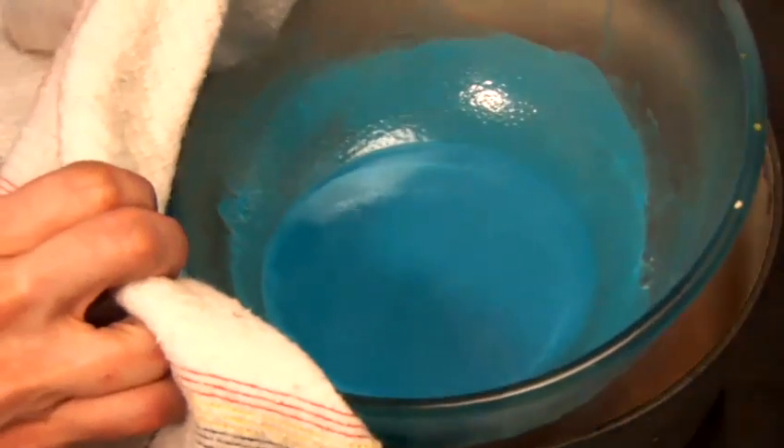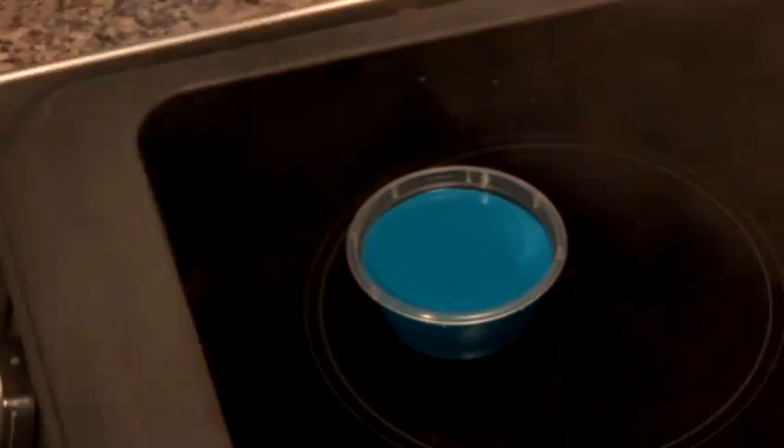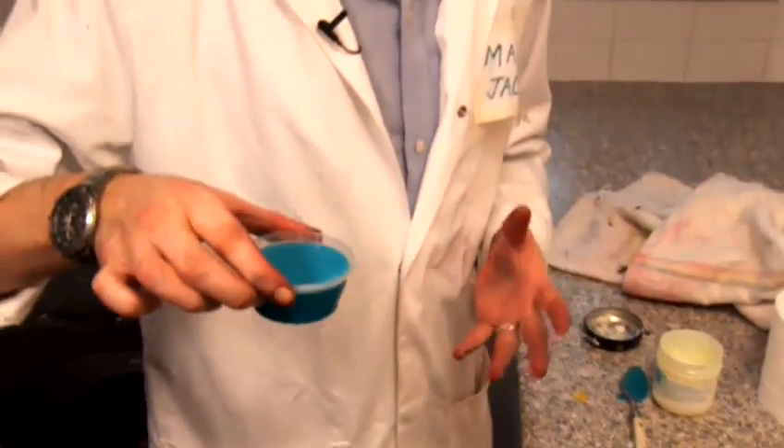We've got to make sure that we use something to cover our hands — we don't want to burn ourselves. I'm using here a towel. We've got our pot that I mentioned earlier. Pour that in nicely. This needs to go into the fridge or the freezer — we're going to put it into the freezer — about 15 to 20 minutes, nice and solid. And then you'll have your blue plasticine.